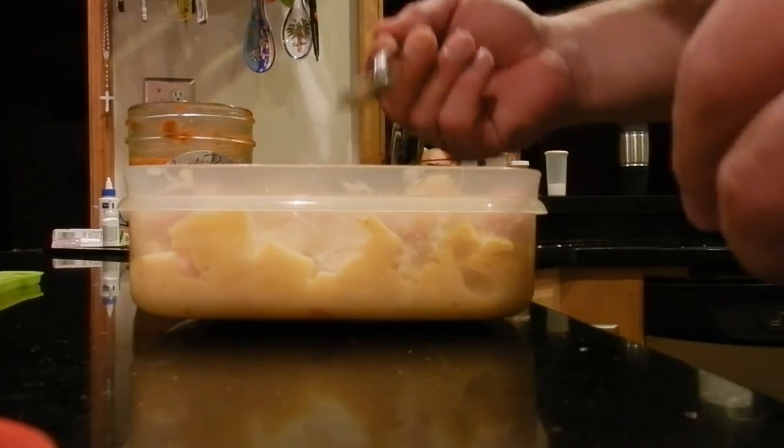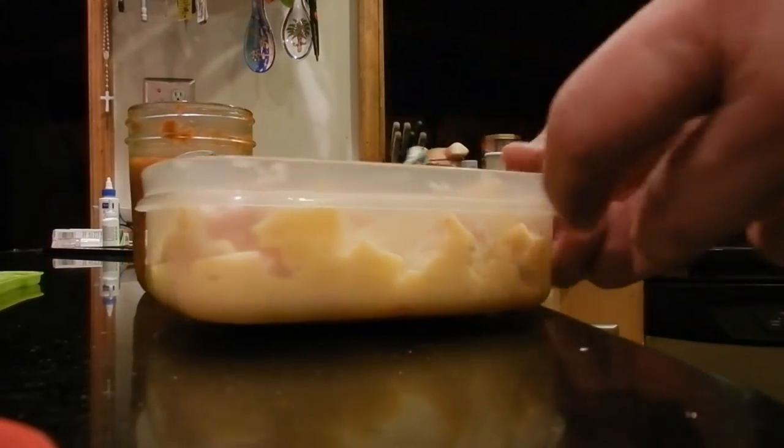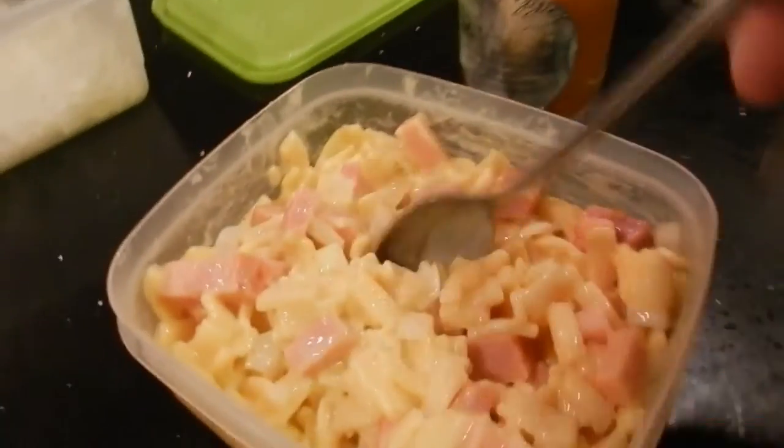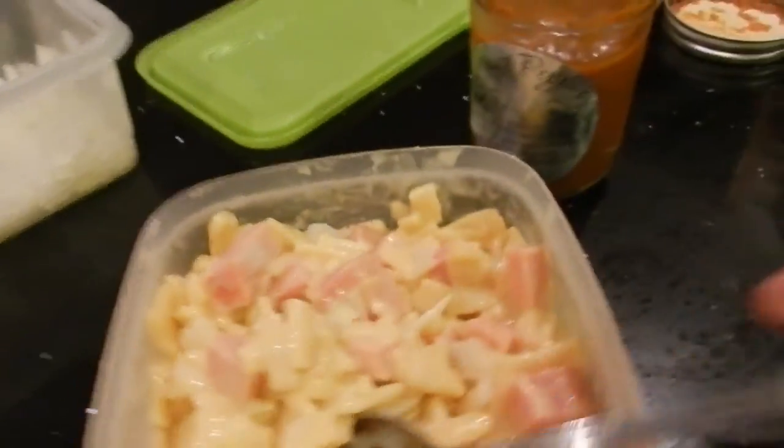Mmm, oh yeah. I got the zing — zing zing zing zing. Oh, I got the spice. Mmm, that's a little thing in about three hours. My mouth is on fire now, but I'm not screaming. I love that kind of spice though. It is so good.